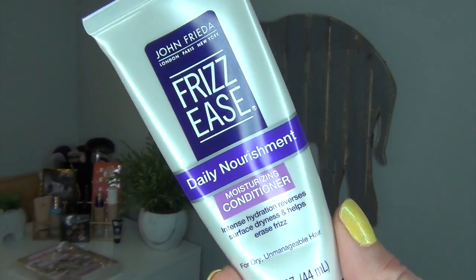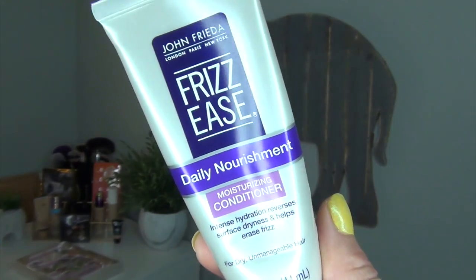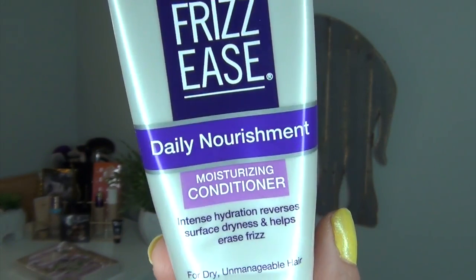Then I have a conditioner sample that I finished up in the shower — it is from John Frieda, the Frizz Ease Daily Nourishment Moisturizing Conditioner. I loved this conditioner. If I had to choose one of my sample conditioners that I have used up to repurchase, this is the one I would choose. It was so thick and cream-based. It left my hair feeling very, very moisturized and nourished. It didn't give me a lot of frizzies when my hair air-dried. I only needed to use a tiny bit because it was so heavy and thick. I would definitely repurchase.